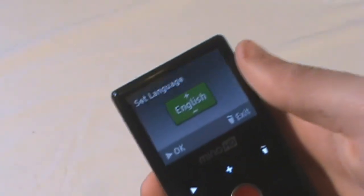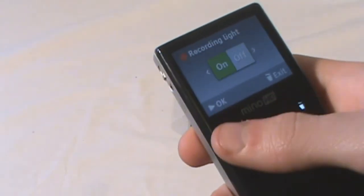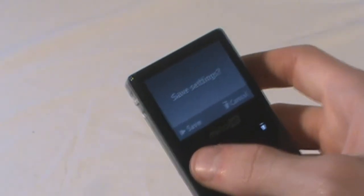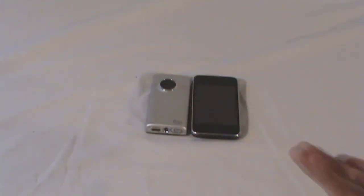When you turn it on, hold the red button for setup. In setup you can set the language, the date, the time, and whether you want it to make sounds when you press the buttons. There's a recording light that you can turn on or off, and that's it. Not much to go wrong, but for a higher-end user I would like to be able to manually set microphone levels, change the white balance — because there's auto white balance and absolutely no way to change it — or perhaps put it into a 480p mode instead of being locked at 720p at all times.